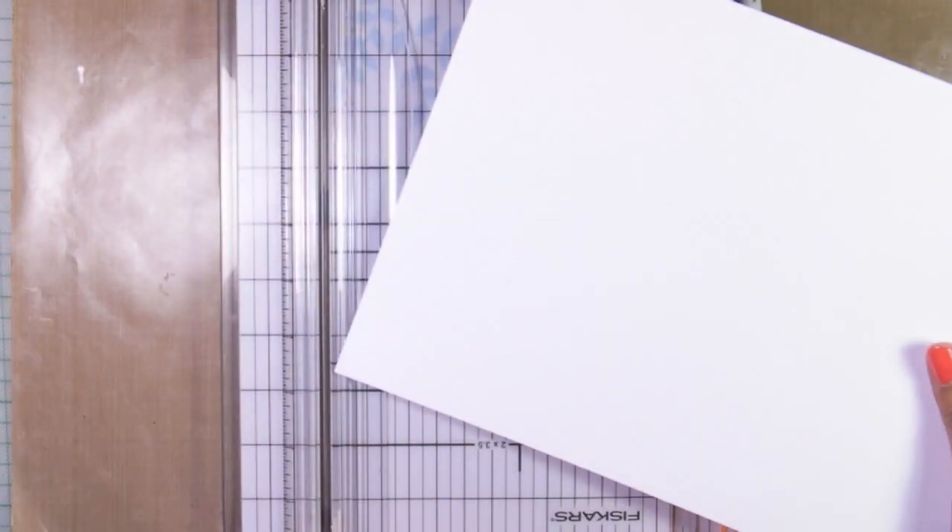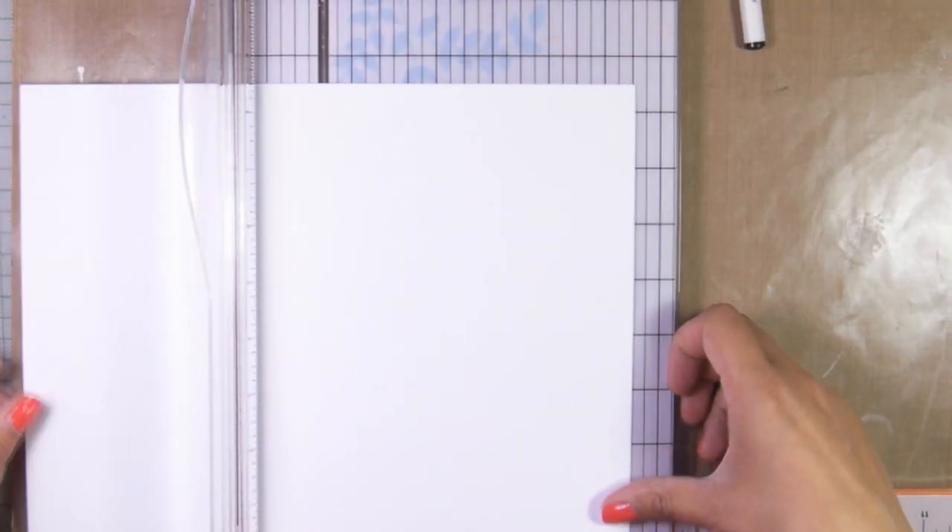Hi everyone, welcome to another How To Sunday video. I had the general idea of this card that I wanted to make on my mind, but as you will see later on, I am changing my mind a couple of times.